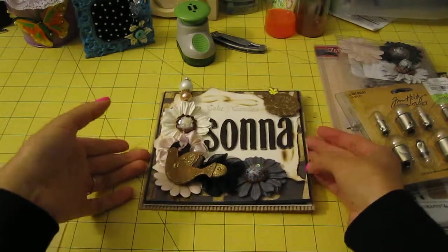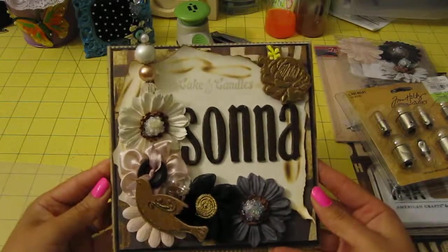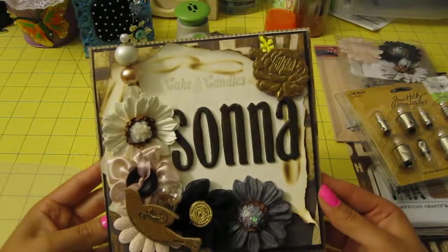So anyways, this is what I came up with. I really like it. It's very, very heavy — I didn't want it that heavy, but it's pretty heavy. So let me tell you what I did.